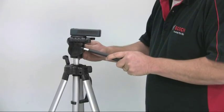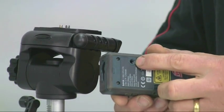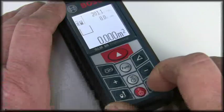For long distance measurements it may help to use a tripod, and a threaded hole for this is provided on the underside. So let's see just how easy it is to use.